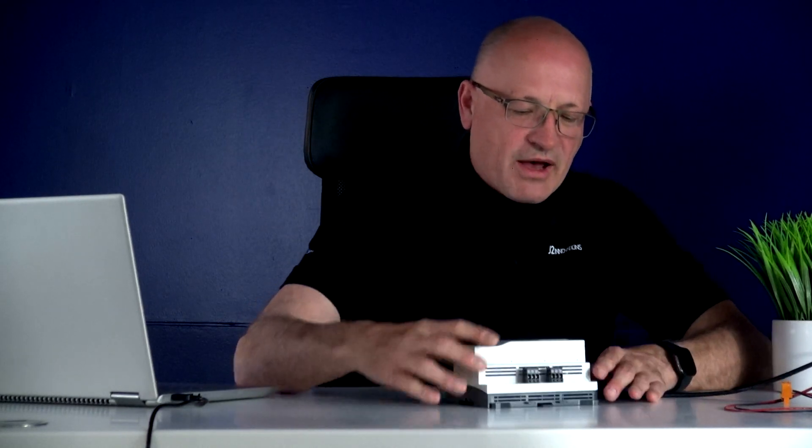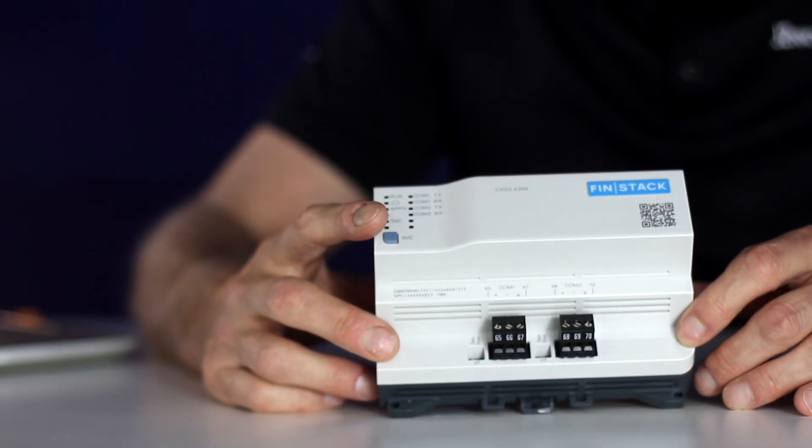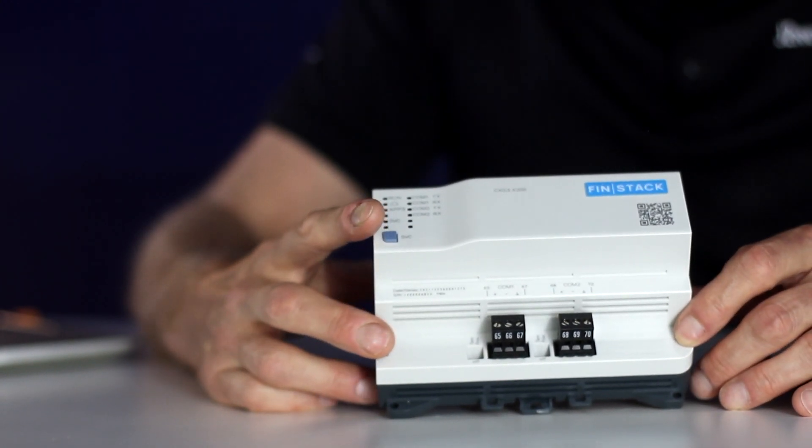Also on the bottom are some future RS-485 ports for protocols and connectors such as Modbus RTU.